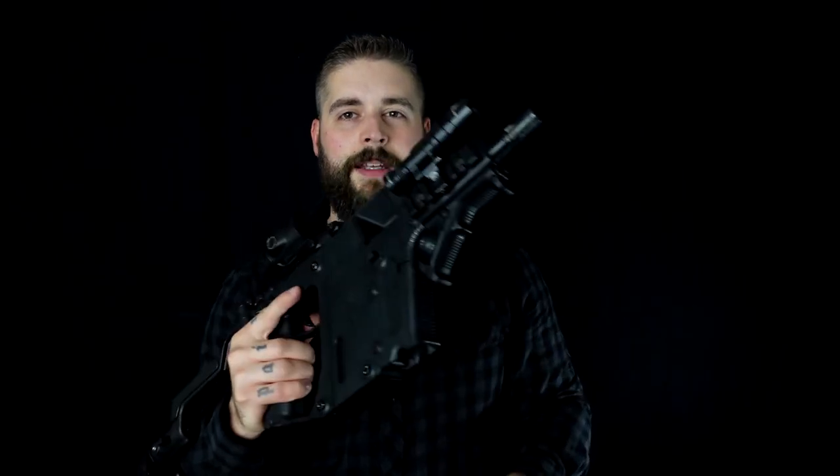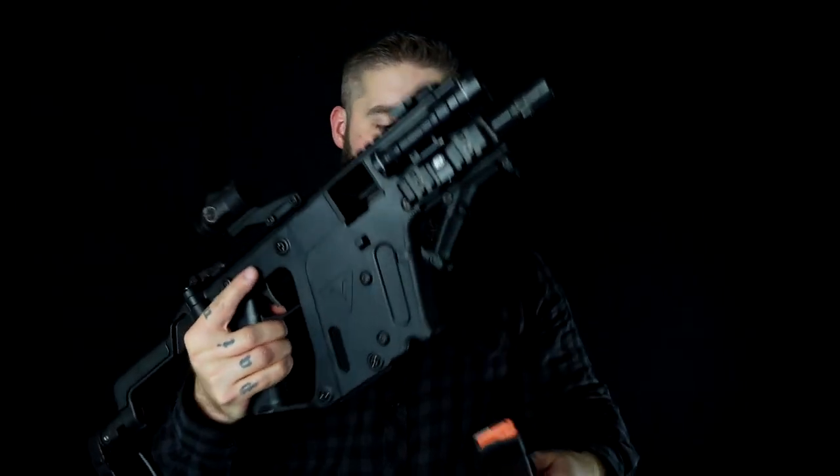If you're new to the channel, I did a video in German — check it out. As always, the guns are unloaded and safe.